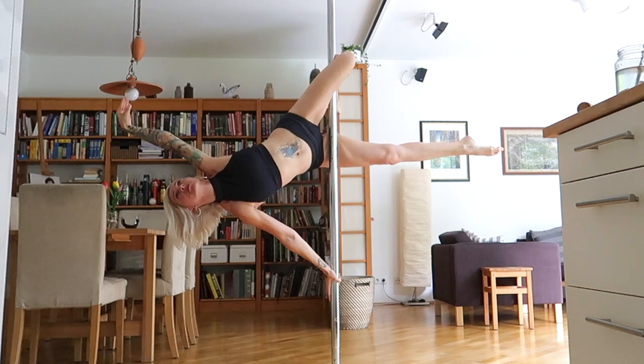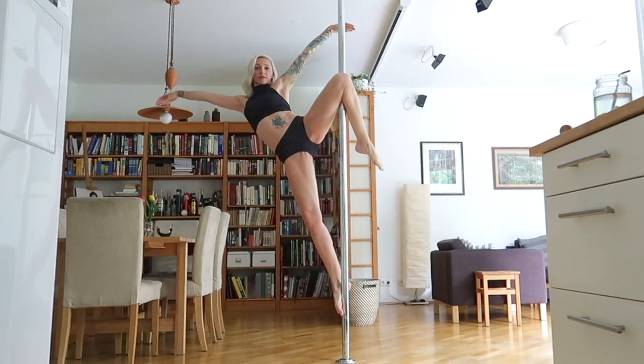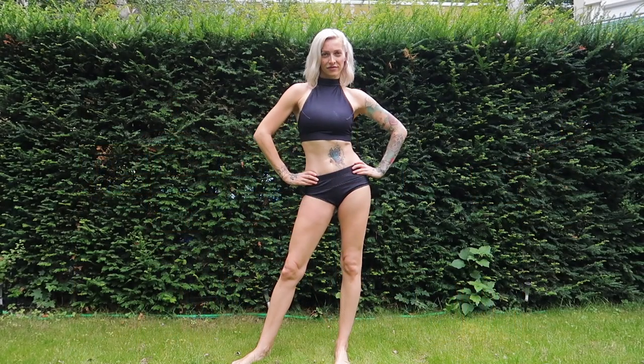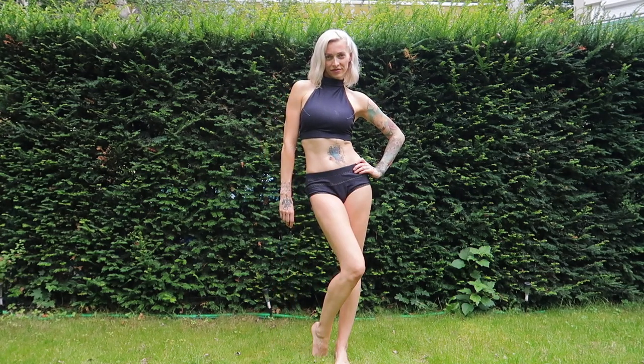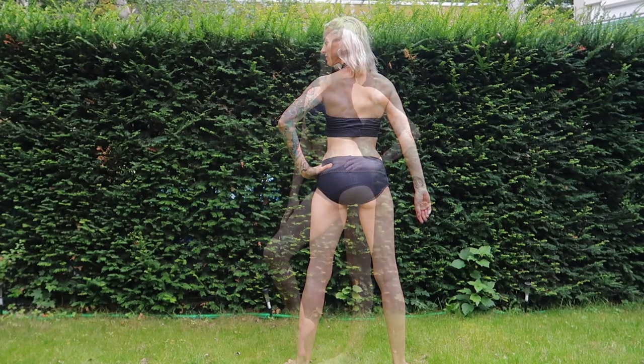I'll be wearing this combo for my pole dance training, but I think I will also wear the top with my jeggings, because they were made of the same material. I might wear the top also for jogging, and in general this outfit is also great for yoga in summer when it's really hot.